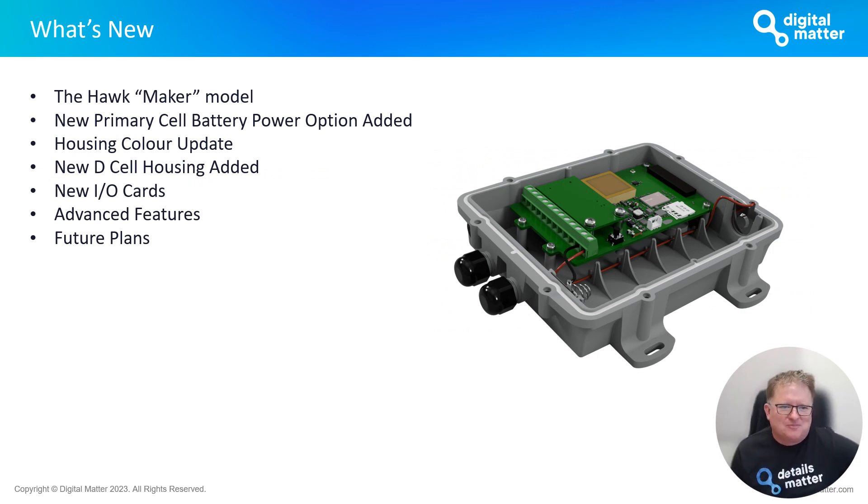Jumping right in — what's new? The Hawk Maker Model is a model we're introducing that really just gives you flexibility to buy what you need. We're also introducing an option to connect primary cell batteries to Hawk, along with a couple of power saving options. There's a new housing color update, a new housing that incorporates D-cells, new IO cards coming, some advanced features, and some future plans about where we're going with the whole product range.